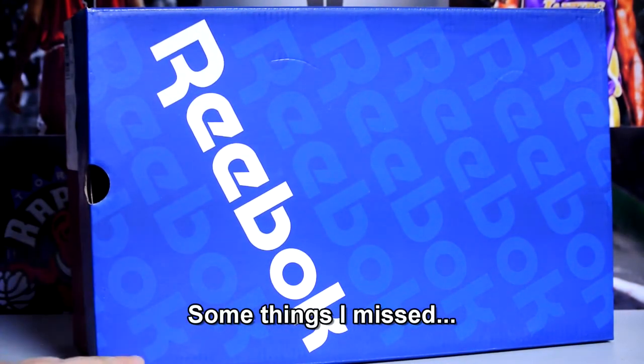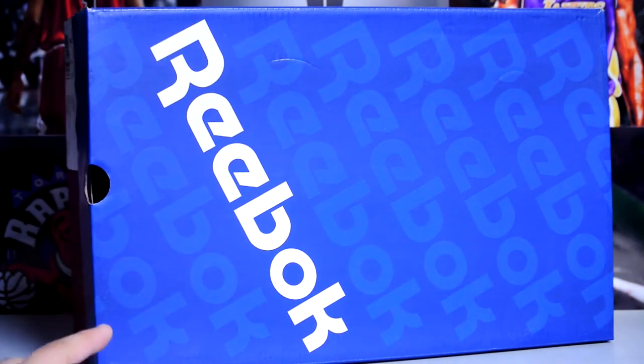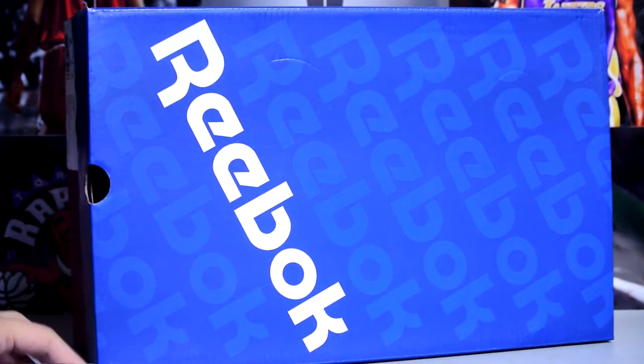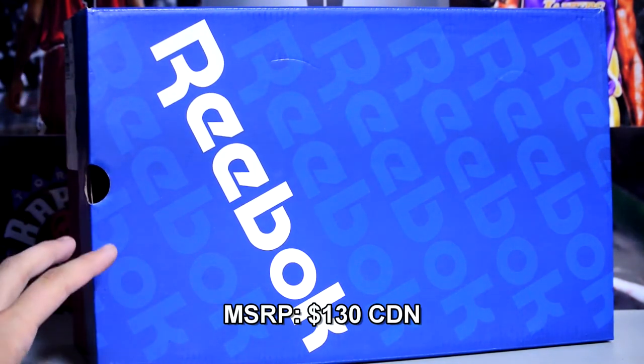Also forgot to mention — I picked these up off of the Reebok clearance sale on Reebok.ca. I'm pretty sure they don't ship internationally to the States, but double check — maybe I'm wrong. I picked these up for about 70 bucks; I think retail was at least $120, don't quote me on that, but I know it was a pretty good sale.